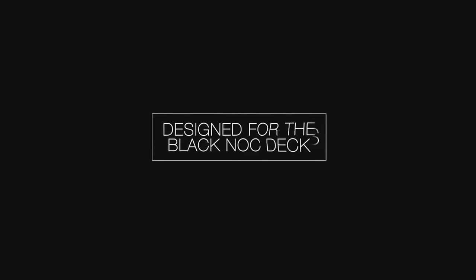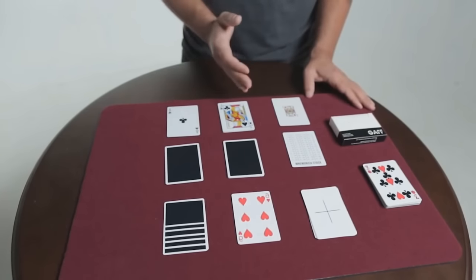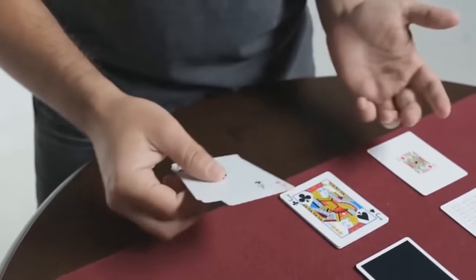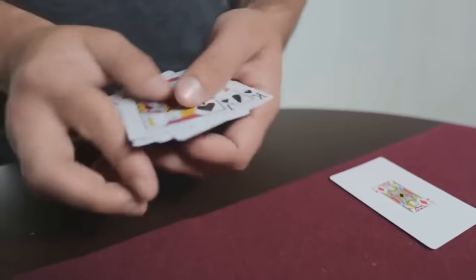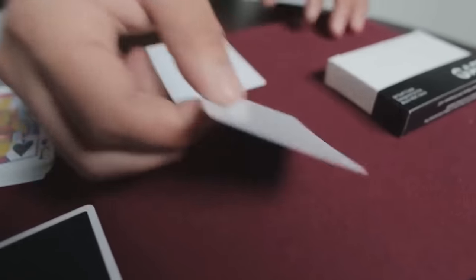What's going on guys, I'm Chris Oberle. I just got the Black Nox Gaff deck in — let's take a look at what's inside right now. There are 54 Gaffs in the Black Nox Gaff deck. We have cards that are double backed, and this can do the McDonald's Aces. There's also cards that are mis-pipped, and this can help you achieve something like the Princess card trick. There's everything from a mini card to a Mnemonica stack cheat sheet.